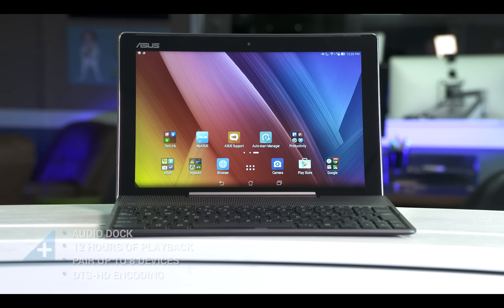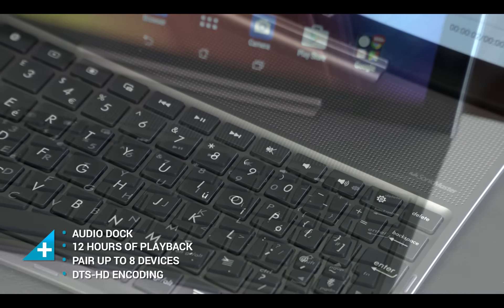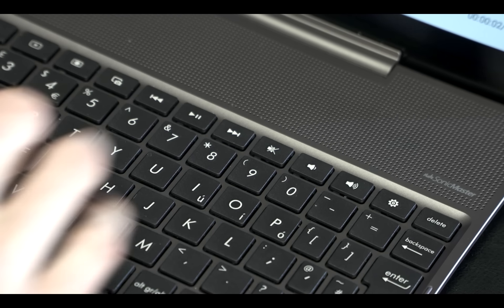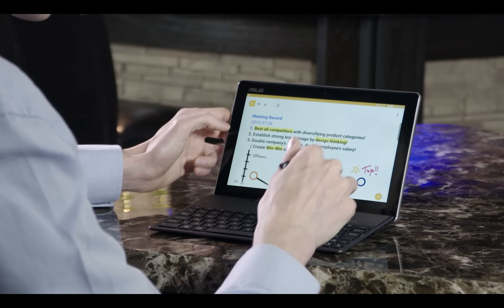The ASUS Audio Dock is tailor-built for the ZenPad 10. It includes an array of high-quality speakers and a full-sized keyboard to get work done. Dedicated keys help you get around Android easily while editing documents or taking in a movie.